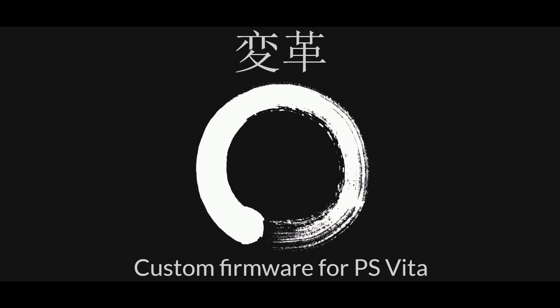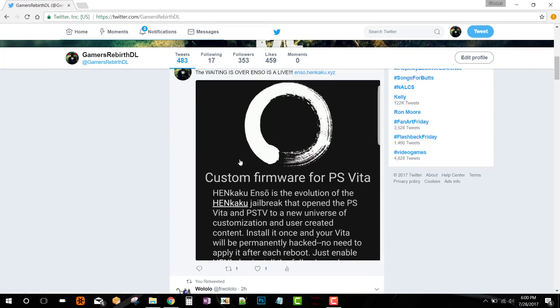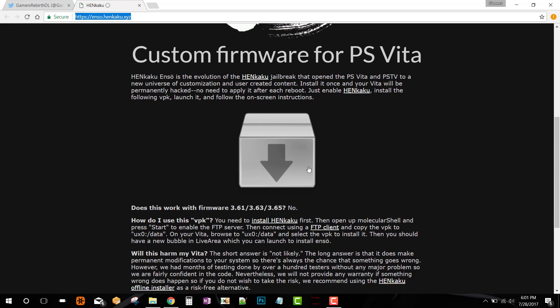What's up gamers! Thanks again for tuning in to the Game and Reverse DL channel. We have a great video today — finally, the wait is over. Henkaku Enso has been released by jifanlu. We're going to go ahead and get the VPK — you can go to my Twitter or I'll leave the link in the description. This is amazing guys, the revolution of gaming is now changing.